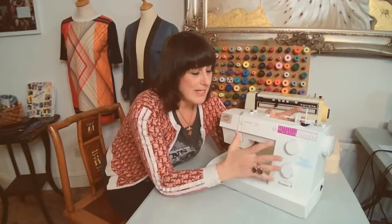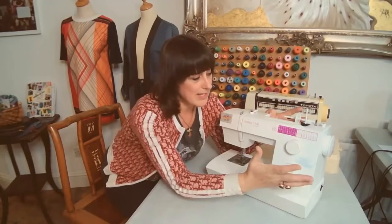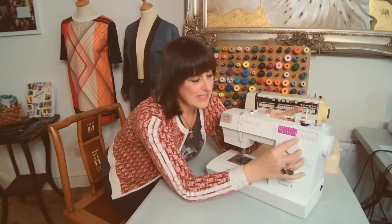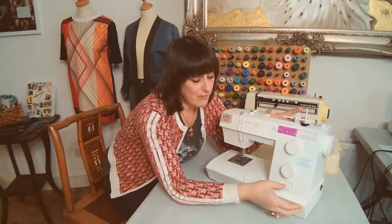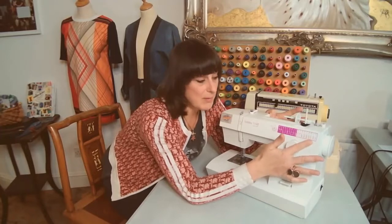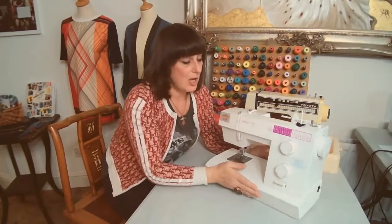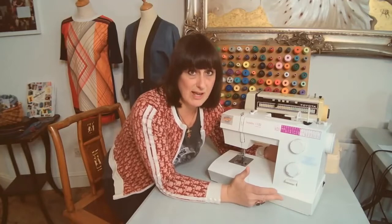With a basic machine like this you're going to have the same features - they might not all be in the same place depending on the make you have - but you're going to have a stitch width somewhere, you've got a stitch selector here, you've got stitch length, and then you have a reverse lever. You'll probably have a few basic embroidery stitches and you've got your power cable. Your foot pedal - sometimes foot pedals come with a slow setting which is really good for beginners, so it's great if you can find a machine that does have that as an option.